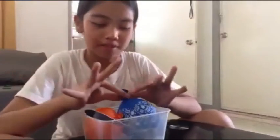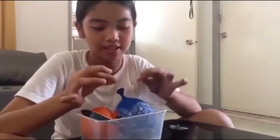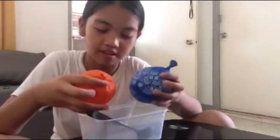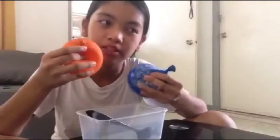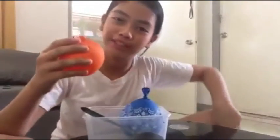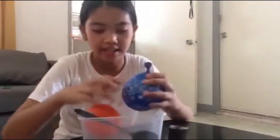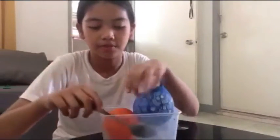Hi guys, welcome back to my YouTube channel! We're gonna make a balloon slime making challenge. These are the ingredients, and of course scissors. Let's get started!